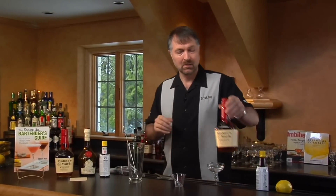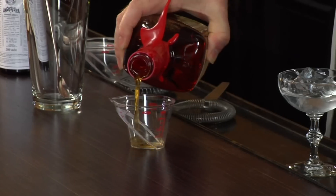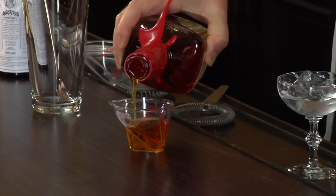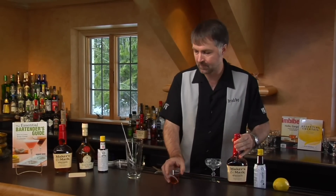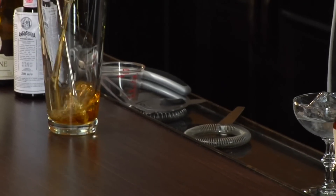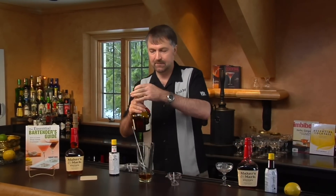The key thing about Benedictine is it's got a high-power flavor to it, and that's why we're not going to use an awful lot of it. We're going to start off with two ounces of bourbon whiskey, then a quarter ounce of Benedictine.